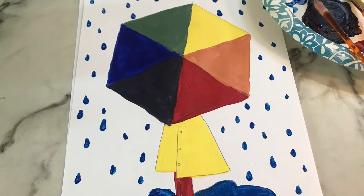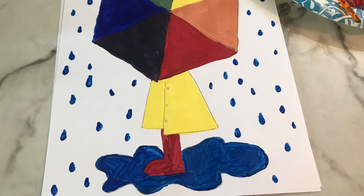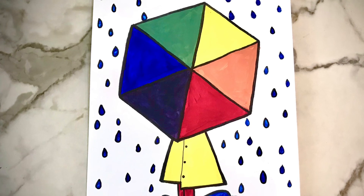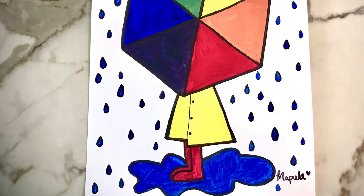After that, feel free to use your leftover paint colors to add color to whatever you created around the color wheel. I let mine dry and outlined it with black marker — that's up to you. Great job and I can't wait to see yours!